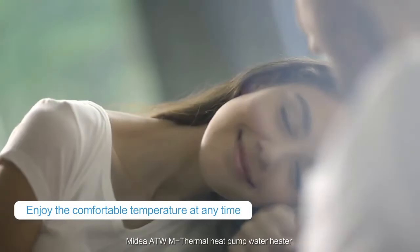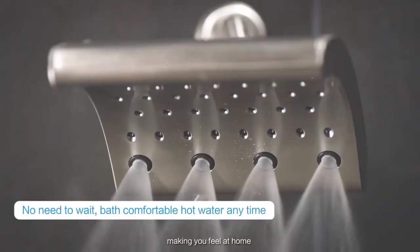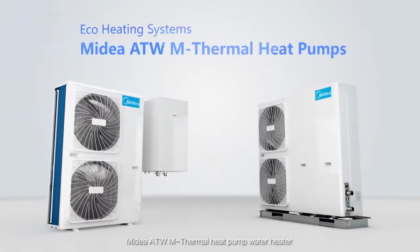Madea ATW M-Thermal Heat Pump Water Heater provides more comfort and flexibility, making you feel at home.